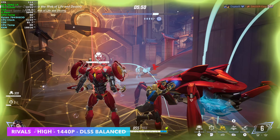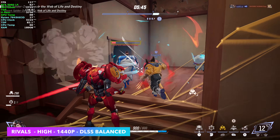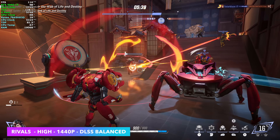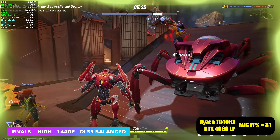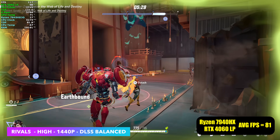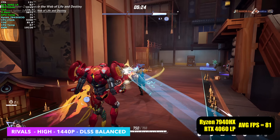Marvel Rivals at 1440p high settings with DLSS set to balanced performs really well here. We're seeing an average of 122 FPS, so you could lock this down at 120 and have a really good time at 1440p high. This was actually a really big jump over the stock system with the RTX 4060 — over there we were averaging 81 FPS with the same settings. So we gained 41 FPS on average with this X3D chip and the RTX 5060.